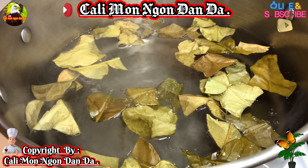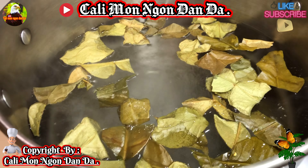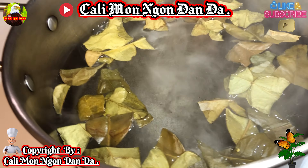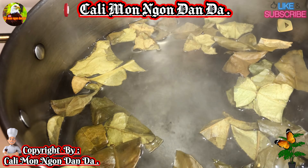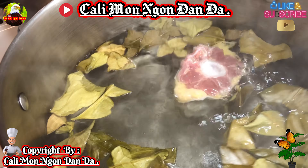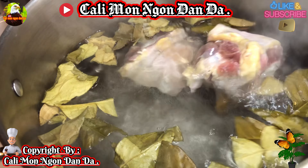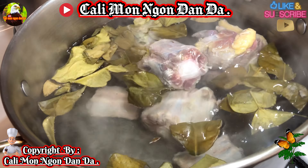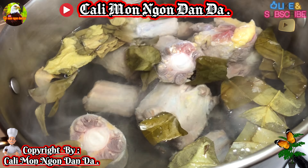Xả rửa nước muối sạch sẽ hết rồi. Bây giờ các bạn bắt lên một cái nồi nước sôi, cho vô một miếng muối, lá chanh, rồi một chút xíu rượu. Xong rồi các bạn thả cái đuôi bò vô, trụng cho nó sôi thật sự luôn, chứ không phải trụng sơ sơ. Nấu ăn là phải cho nó thật là sạch sẽ thì nó mới thơm ngon được.